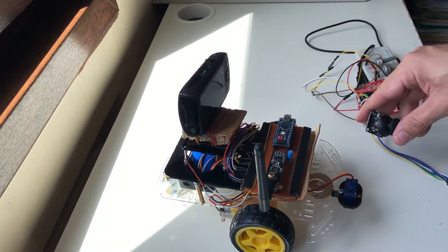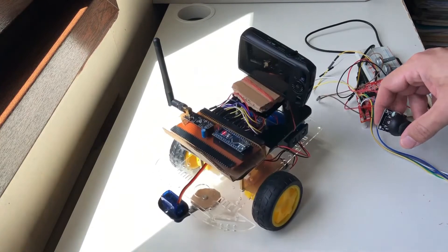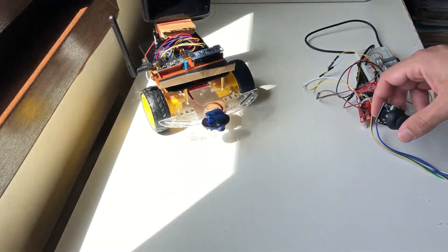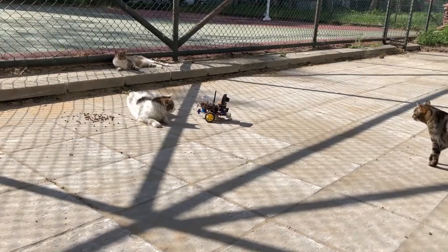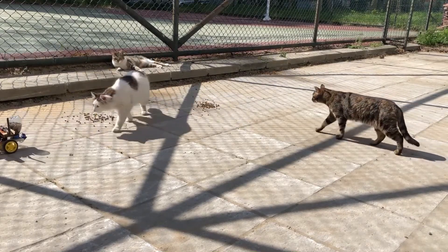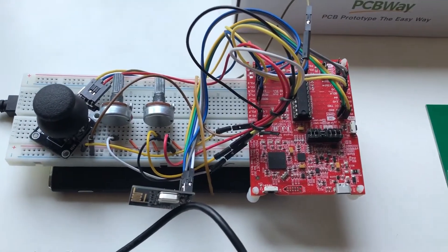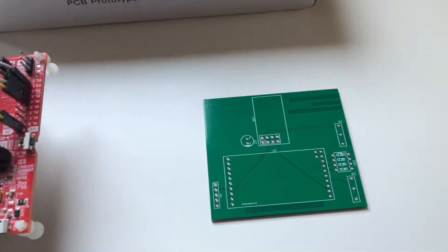In our previous videos, we had seen how to make an RC car running on an Arduino Nano and NRF24 L01 Plus module, and we were using the MSP430 launch pad and again an NRF module in the controller. We had also seen some outdoor action of our car as well. However, our controller was very messy and it was really hard to handle and control.